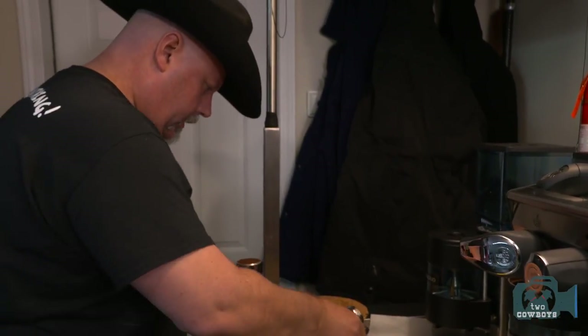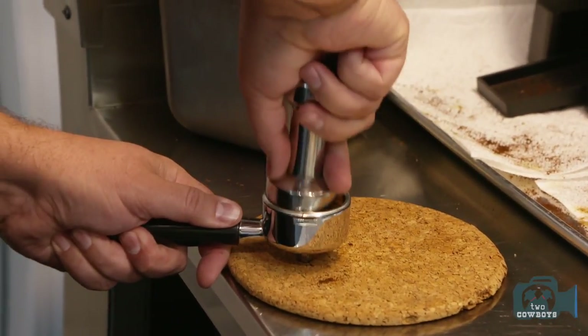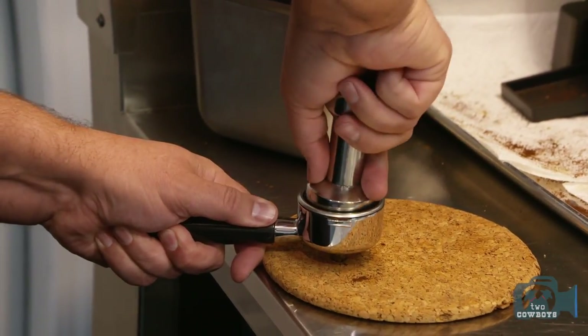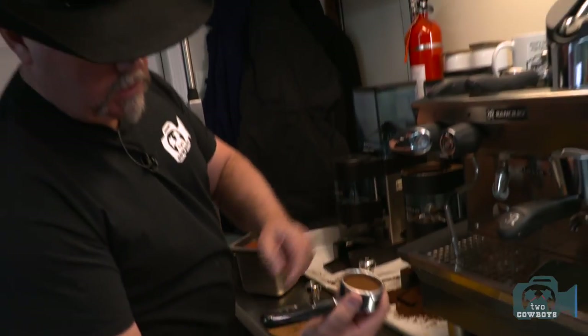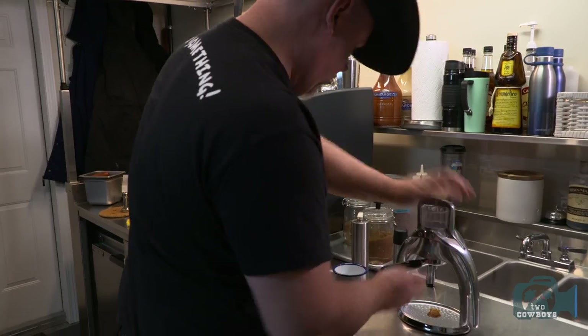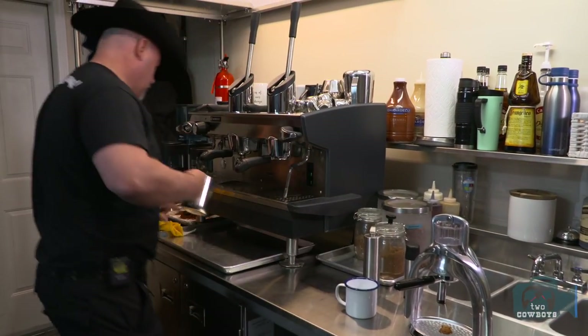Here's our new tamper, special order. The seal is about the same as what you have with the plastic tamper, but definitely you can get a bit more pressure down. As you can see, there's still quite a bit of grind at the edges — it's nice and tight. Let's get ourselves some boiling water.